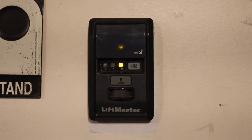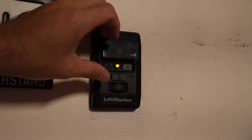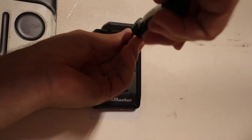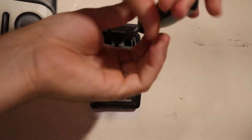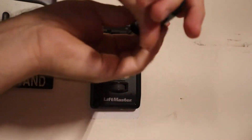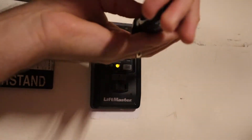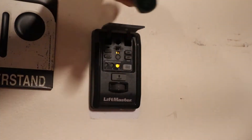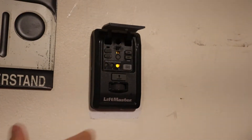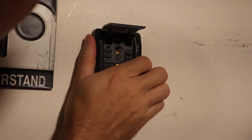So let's start pulling it off the wall. If you have one of these things and you didn't install it — maybe it came with your house — you just flip up this little cover right here and there's a screw up here. There should be another one down in this area, but there's not going to be a screw you can access with the unit on the wall. Once you pull this screw off, the whole unit should slide up and then you can pull it out of the wall.